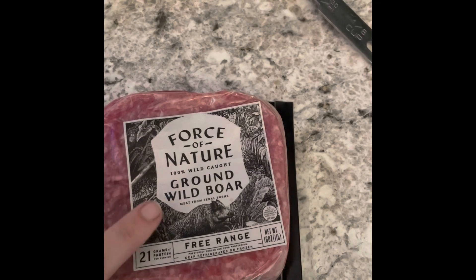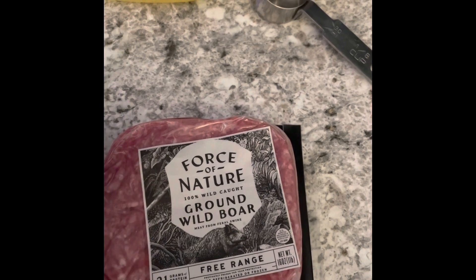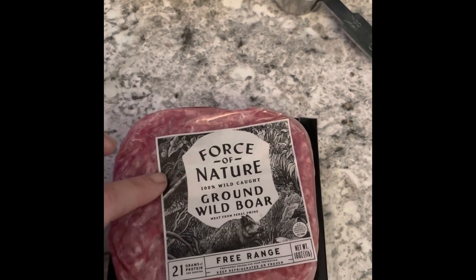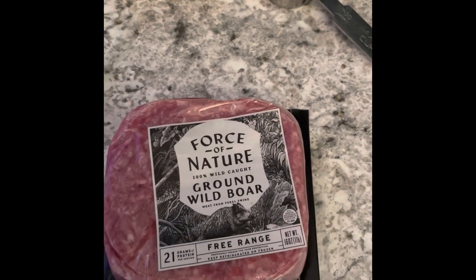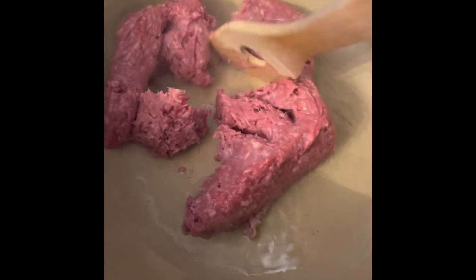Now that our vegetables are washed, we've got about two tablespoons of canola oil heating up in a pan on medium. I'm going to use ground wild boar. Wild boar was found all over the place. Ground is not a period processing style, but minced or chopped is, so you can do whatever you want with your meat. This is what I had available. We're just going to break this up — if you've got diced meat you don't have to do this.